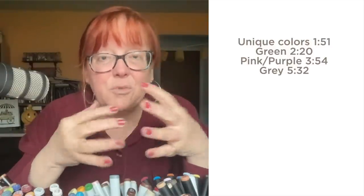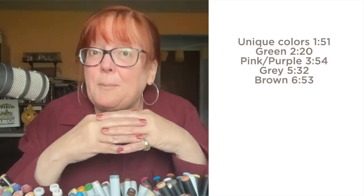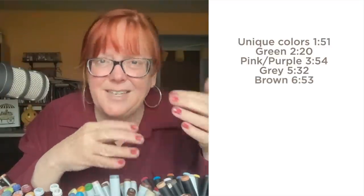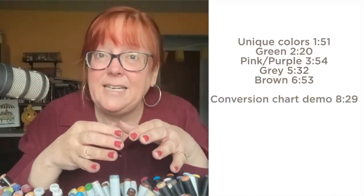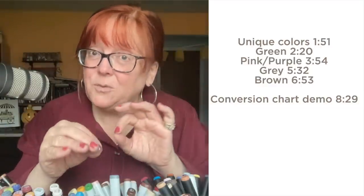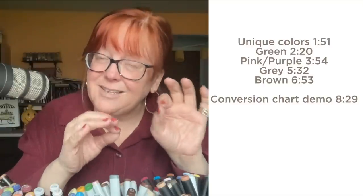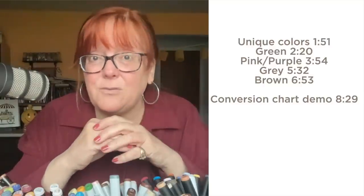Any kind of alcohol markers will pretty much work together. Secondly, I'm going to talk about browns specifically for skin tone, for hair, for animals. I'll be doing a demo where you'll get to see how when you use a conversion chart to go from one brand to another, if the color isn't perfect, things will come out a little different — but usually a little different is just fine.